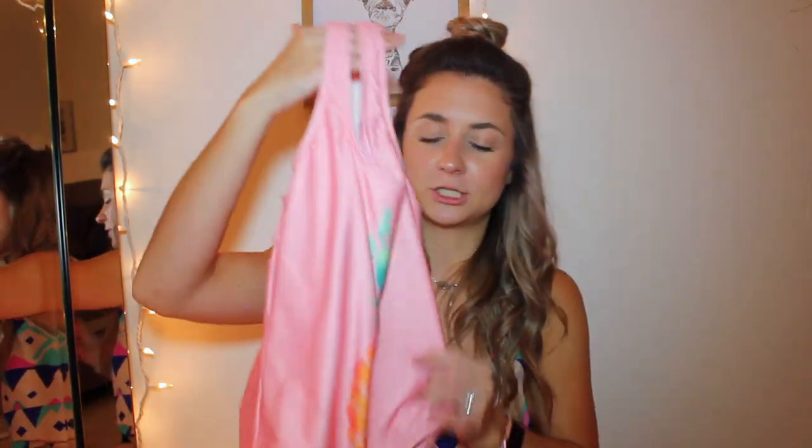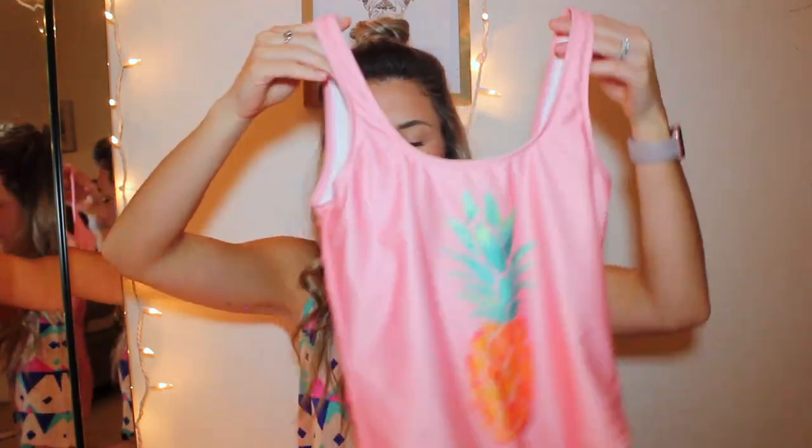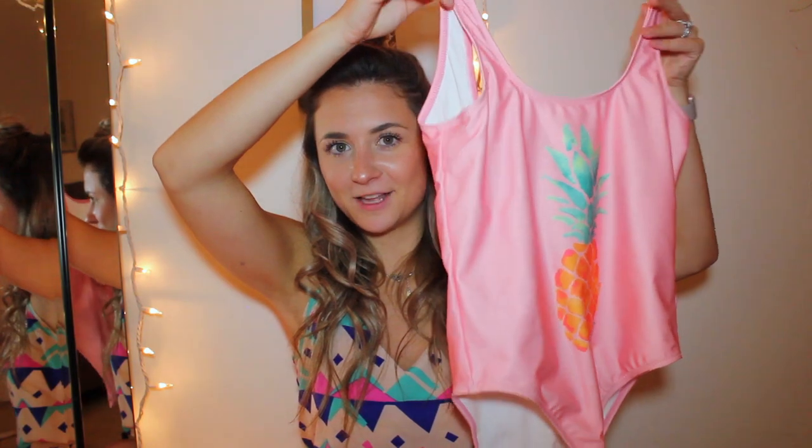My last bathing suit is my all-time favorite. It is my first one-piece since I was like five years old, and it is from the brand Chubbies. It's just all pink with a pineapple on the front. I absolutely love this bathing suit — it is so incredibly comfortable and soft. It has high sides where it goes up pretty high, and a pretty low back.